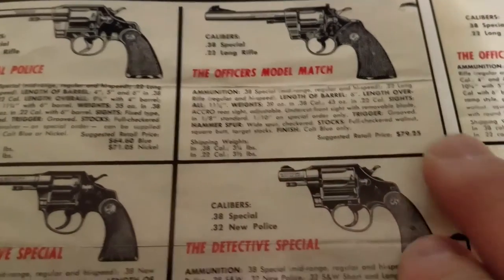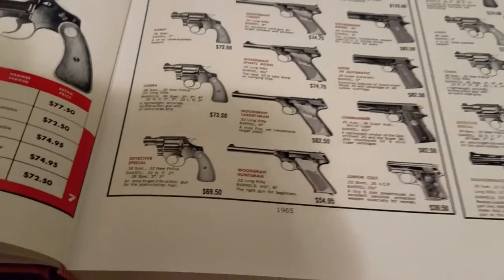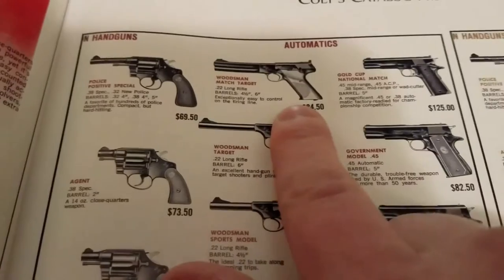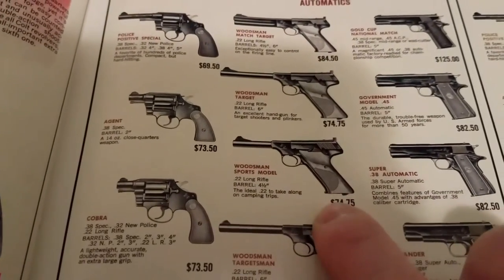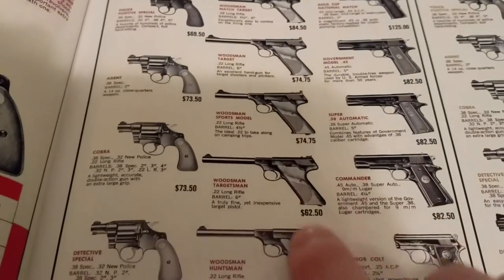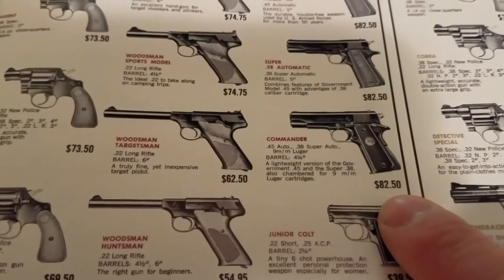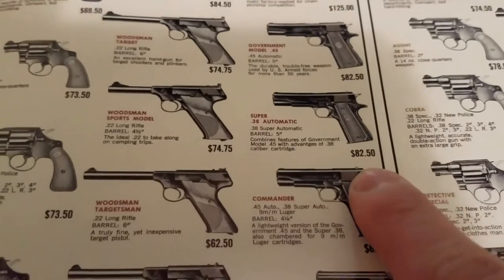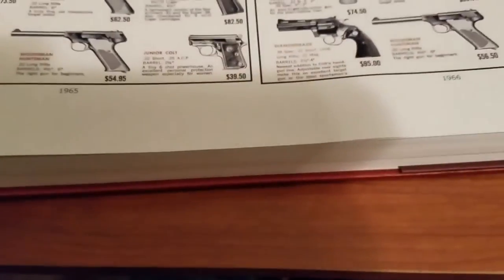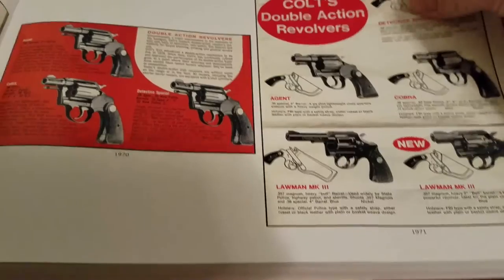Obviously there's a huge difference in price now versus then. Looking at some of the automatics: the Woodsman Match Target was $84.50, the regular Woodsman $75, Sport Model $75, Commander 1911 models $82.50, .38 Super $82.50. If you haven't watched any of Bad Jack DAW's videos or similar channels on YouTube, you need to, because the prices on these things now are insane.